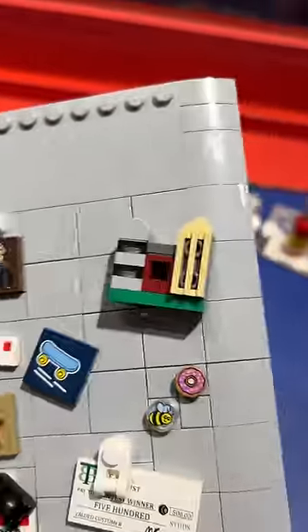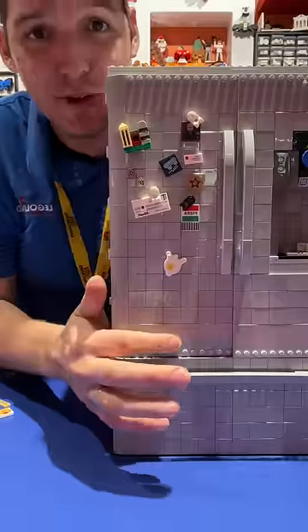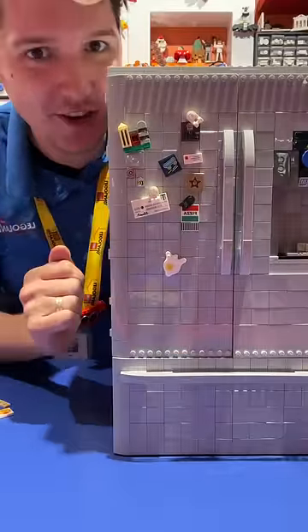We've got a nice photo of grandpa, one of those city magnets your uncle buys you on vacation, a flyer for your favorite pizza place, and we're a little messy in the kitchen, so an egg splatter. Now it's much more realistic! Let me know in the comments what I should add next.